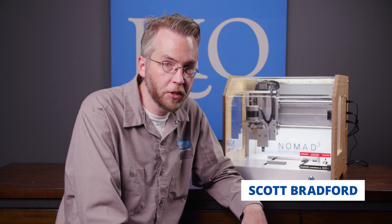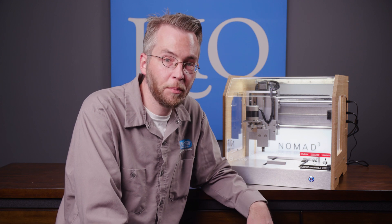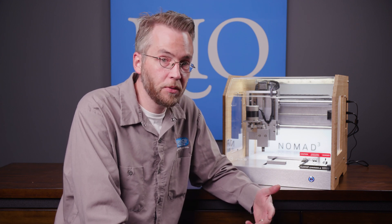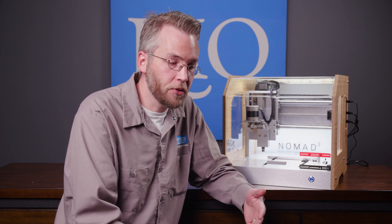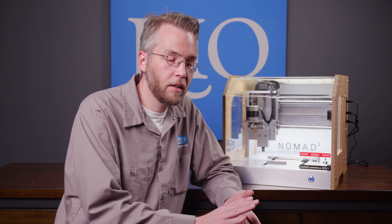Hi, I'm Scott Bradford from the Rio Grande jewelry tech team, and I can officially say that the Nomad 3 is in the building. I used to do the testing on the Nomad 2, so I tested materials like different kinds of wood, wax of course, metals, just to see what the Nomad 2 can do. And now that we have the Nomad 3 here, I can safely say she's a beast.